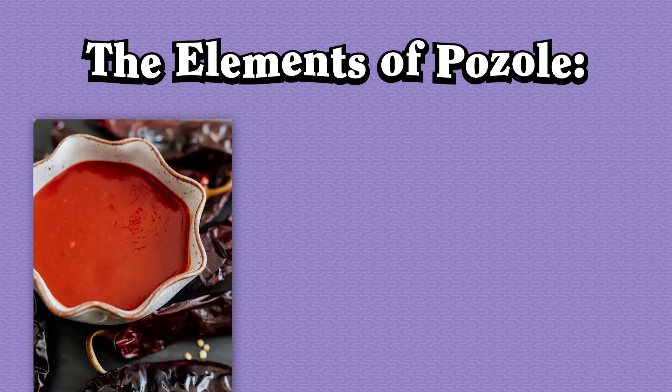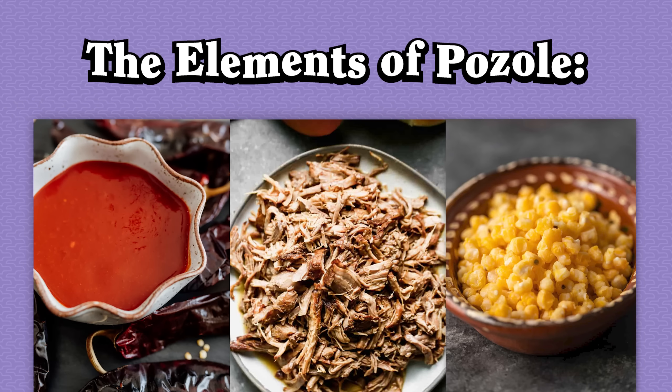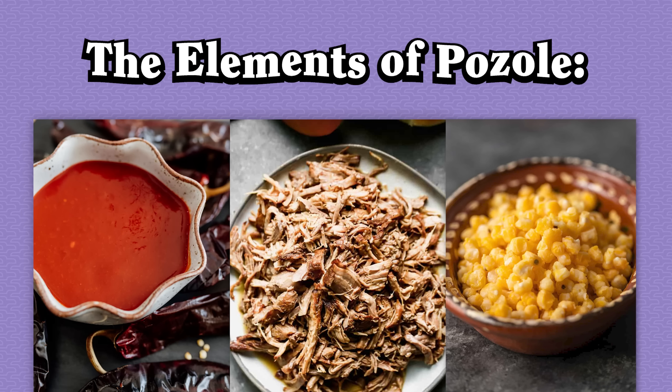Pozole contains a sauce that you have to cook before starting, a meat that you have to braise for several hours, and then a third crucial ingredient that only needs to cook for half an hour.